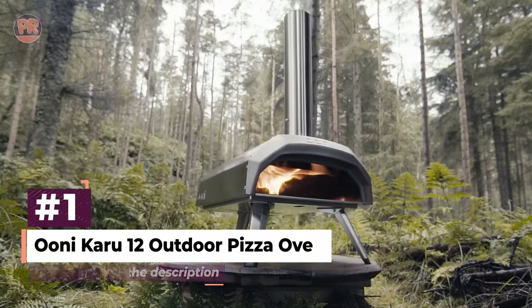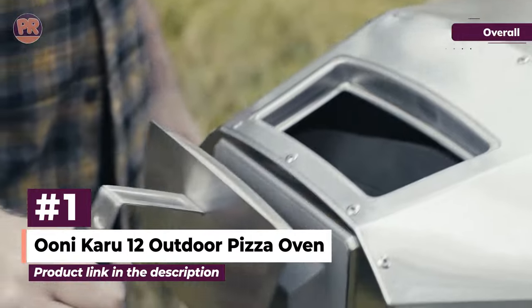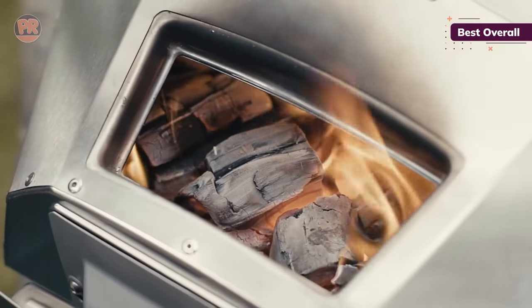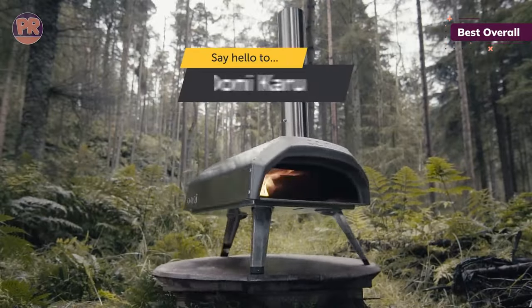The first pizza oven on our list is the Unicaru 12 Outdoor Pizza Oven. If you're in the market for perfectly cooked homemade pizza in a matter of minutes, our testers love the Unicaru 12. This little oven is easy to set up, and it cooks using gas, wood, or charcoal as fuel, so you can use whichever works best for you.